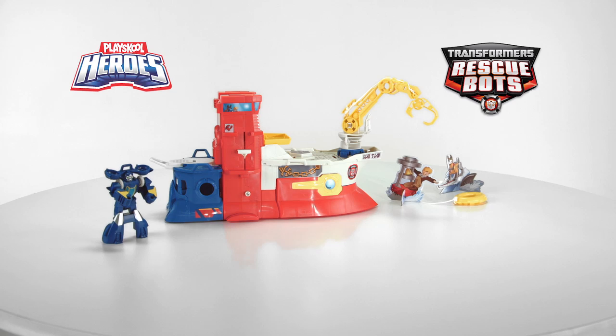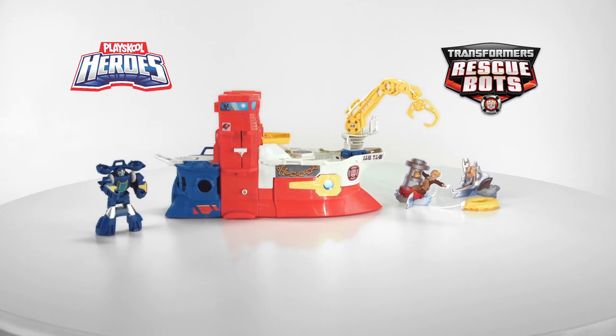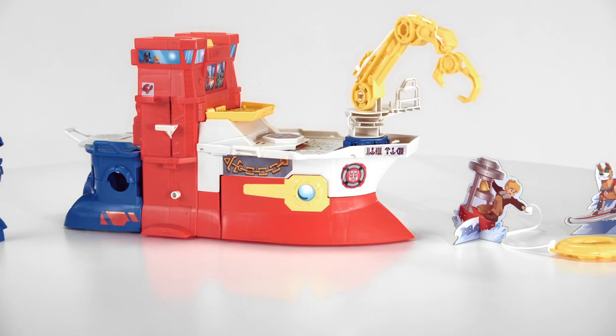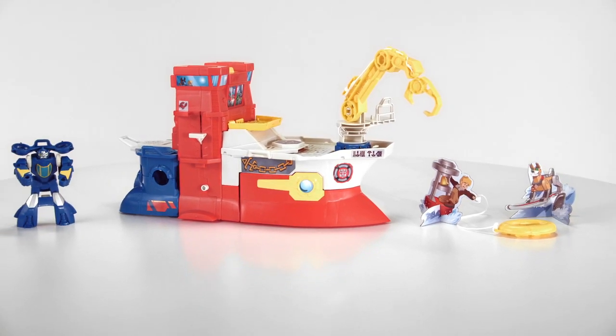It's the PlaySchool Heroes Transformers Rescue Bots High Tide Rescue Rig Playset from Hasbro. Get ready for some make-believe high-sea adventures with High Tide and his Rescue Rig.